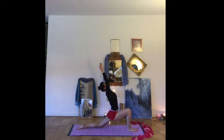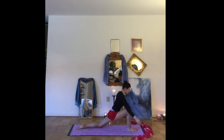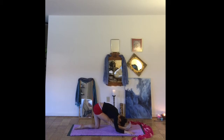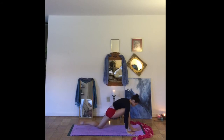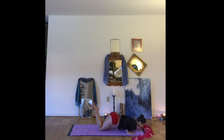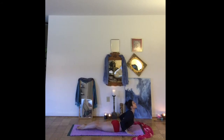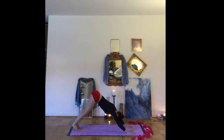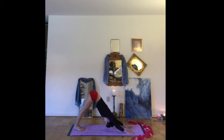Low crescent lunge, arms reaching high. Exhale, plant your hands. Straighten the front knee — Half Hanumanasana, taking a stretch through the hamstring. Let's bend back into the front knee, making your way back through your vinyasa — lowering the knees, chest and chin. Coming up to cobra. Making your way back to downward facing dog.